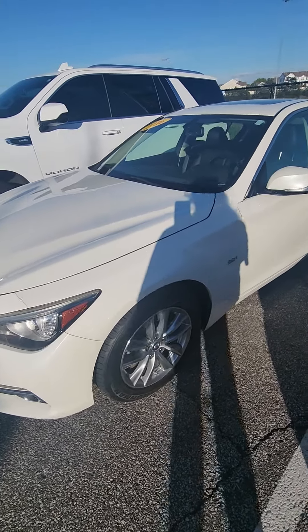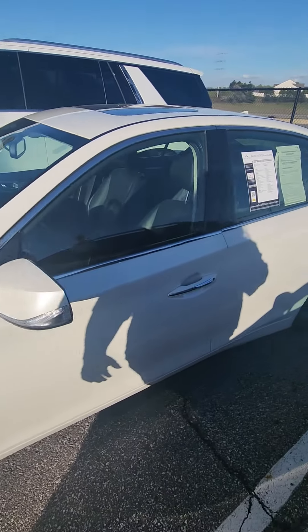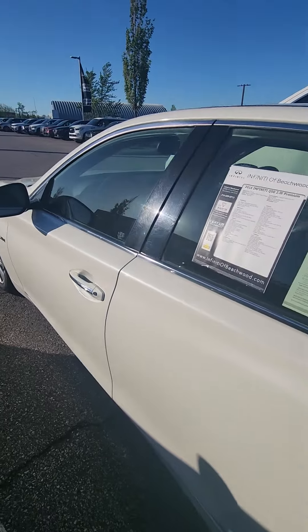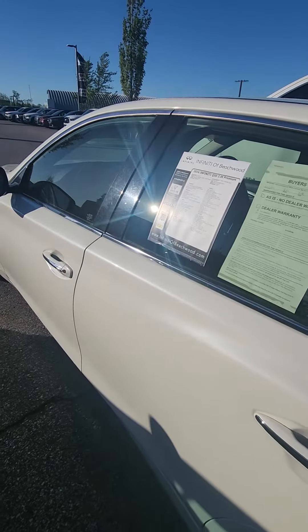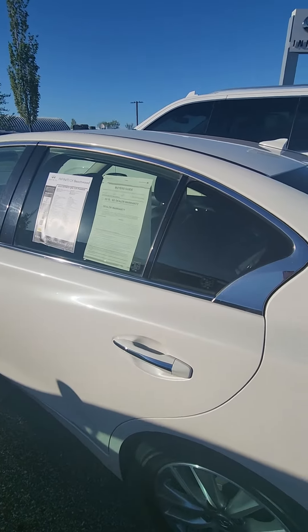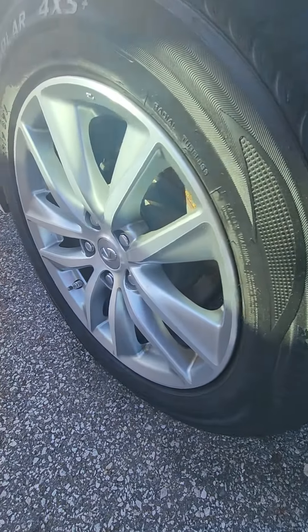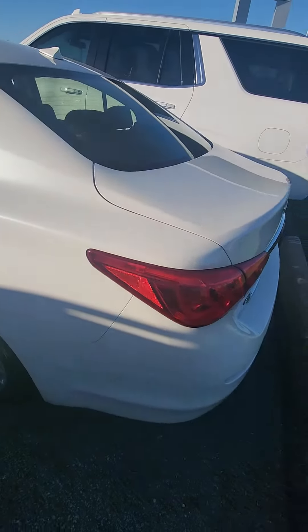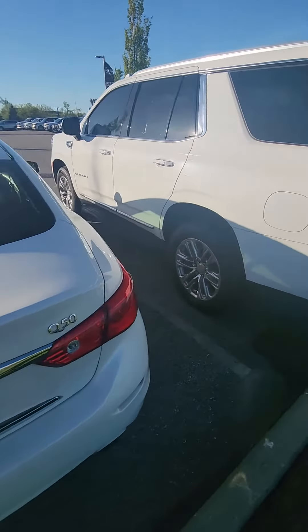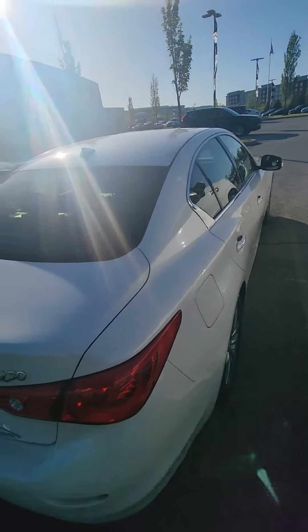Here is the 2016 Infiniti Q50. It is that majestic metallic — hopefully you can see the fleck in the paint with the sun shining on it. Rims for the vehicle are in very good condition. As I walk around the vehicle, there are no scratches or dings of any kind on the main body of the vehicle.